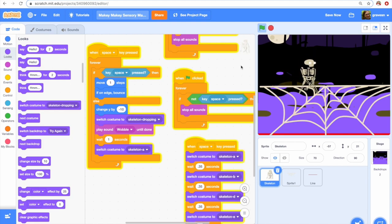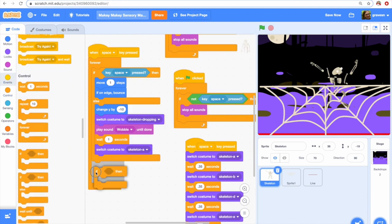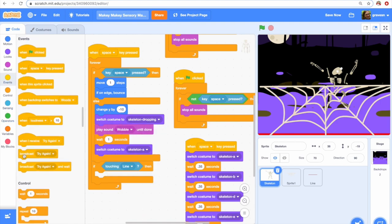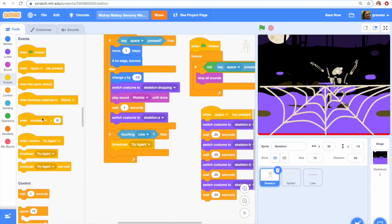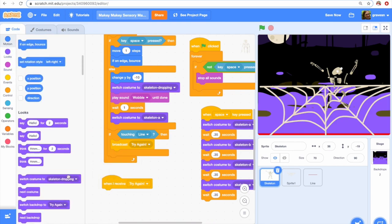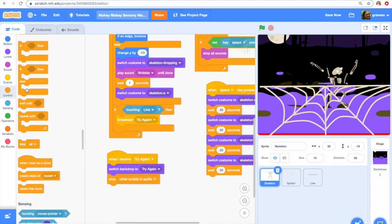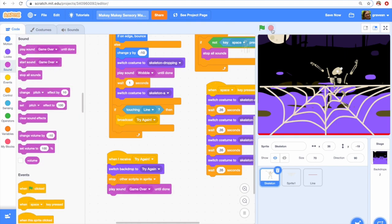This is looking pretty good, but I want the game to end at some point — I want to give it a Flappy Bird feeling where you keep playing until you get it right. So I've added a red line at the bottom, which is a sprite. If the skeleton touches this line, I'm going to broadcast the message 'try again.' I'm using broadcast messages so I can get the sounds to stop — it switches to a new backdrop, and when I'm in that new backdrop, I stop all the other scripts in that sprite. Now it will only say 'game over' instead of still having that wobble sound. It took me a while to figure out how to get that code right.